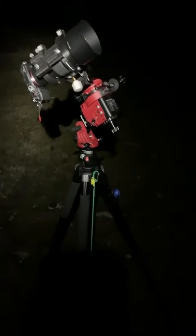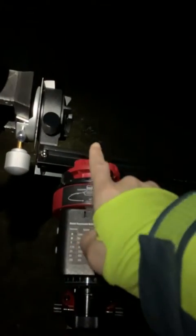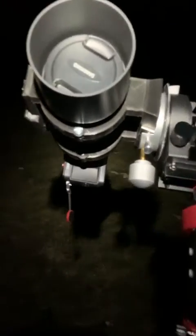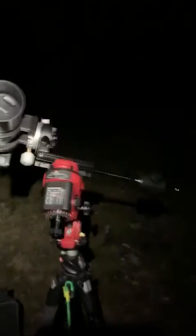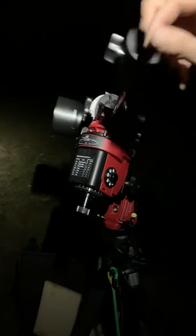We are in the field and I just set up my first Star Adventurer. What I did first was a coarse polar alignment, so we have Polaris in that direction. I already have my gear on top and you can see that the payload is fairly balanced — everything looks okay.